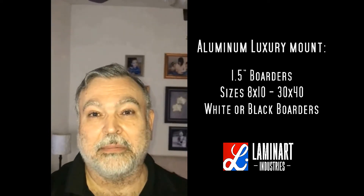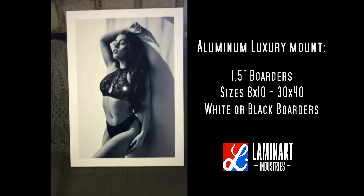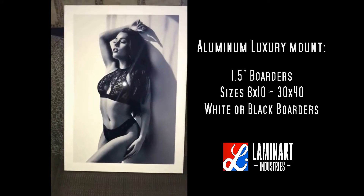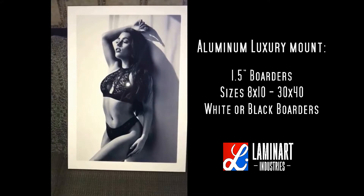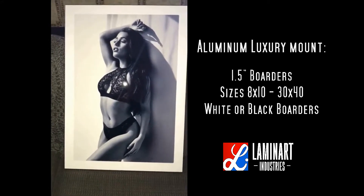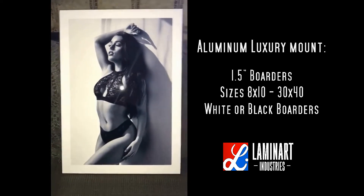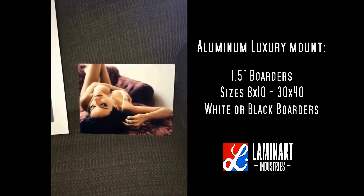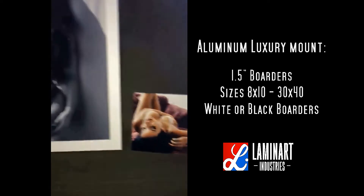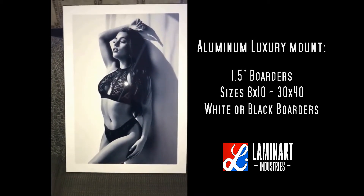Let me show you guys — this is a 16 by 24 with a Luxe mount on it, and it's just wow. Clients are going to love this. I also got a small 8x10 just to show clients what a color print looks like.